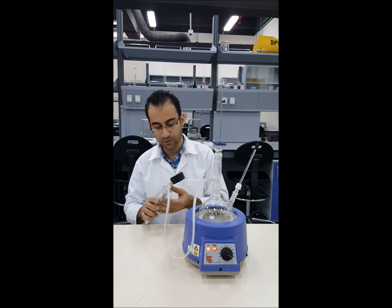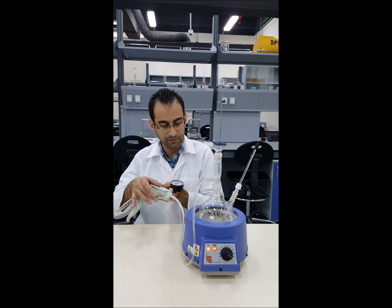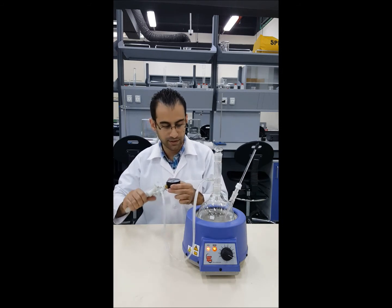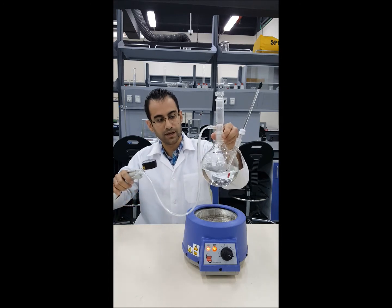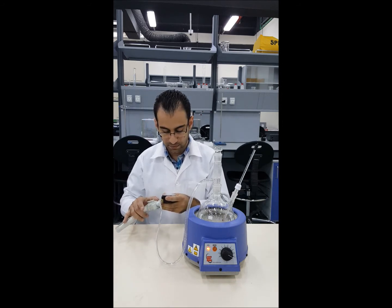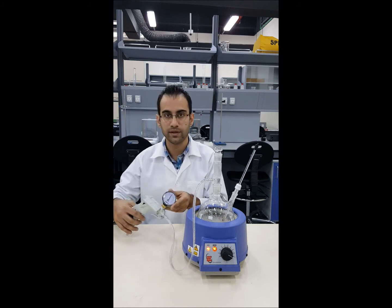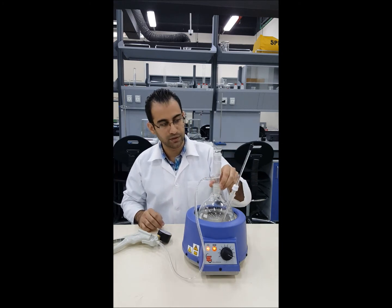Then we are going to release a little bit of the vacuum by pressing here. The water is boiling, and as we release the pressure you can see the water stops boiling. Now we reduce the pressure to minus 0.5 bars and we'll wait again for the temperature — right now we have 75 degrees.